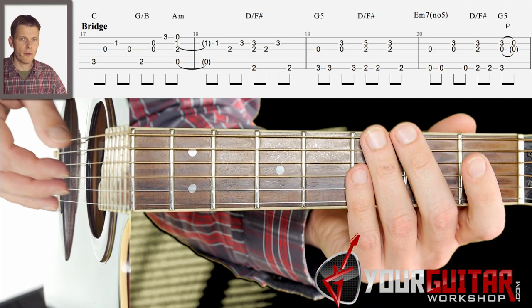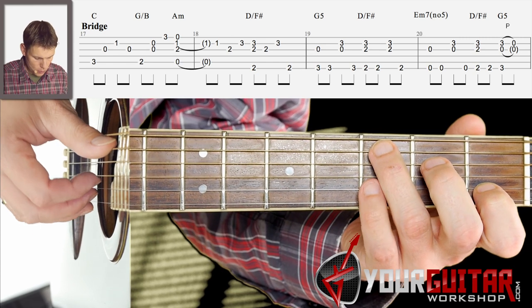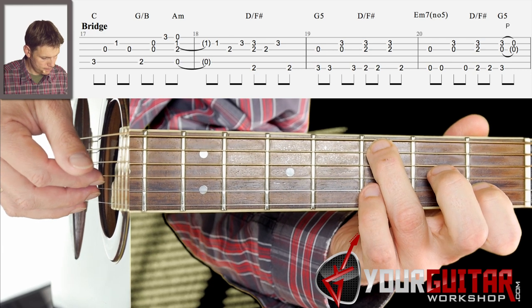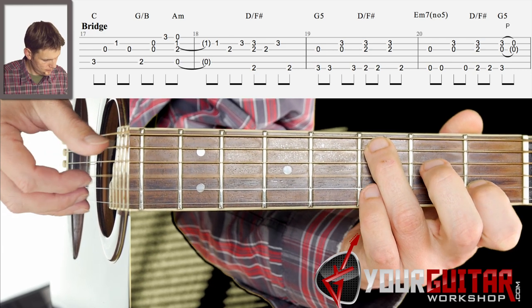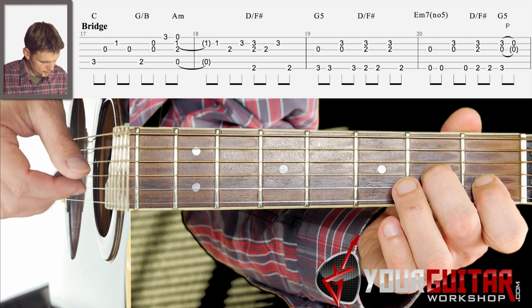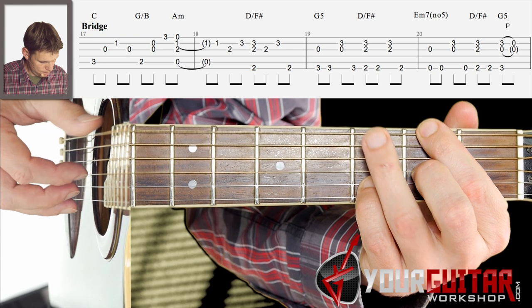Okay, so now let's try that first part of the bridge together, slowly: 1, 2, 3, 4.